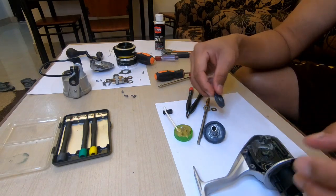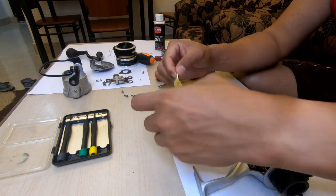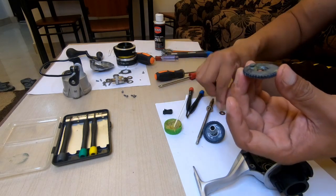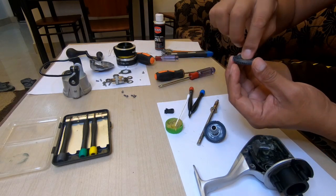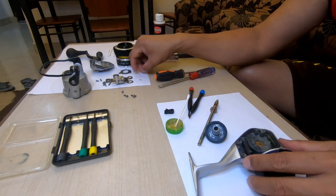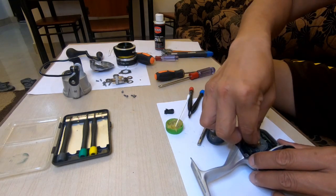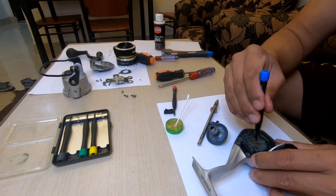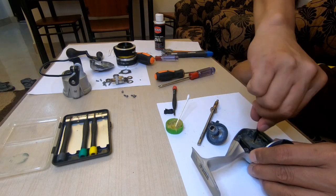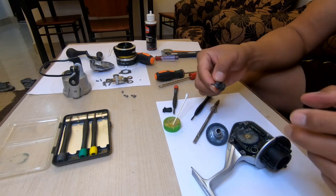The second part is this part here. I need to apply this with grease. And then I will put the washer, put the washer, and then what I need to do is to put the screw.